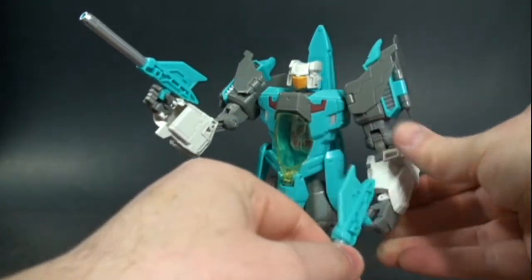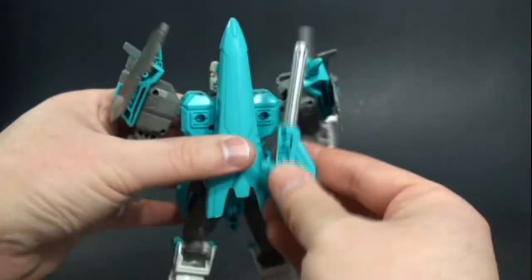He can either hold his weapons or store them on the back, which is pretty cool.